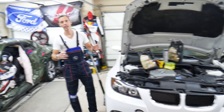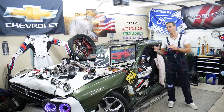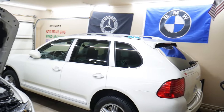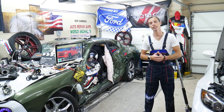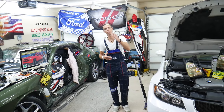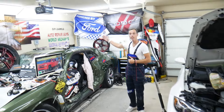Every single car we get here at the garage, we try to make at least two to three hundred free repair videos. We take them completely apart and show you how to fix engines, transmissions, bodywork, fuses, and codes. Our mission is to save you as much money as we can. All we need in return — please subscribe and like the video. We have more than 15,000 free repair videos that can save you thousands of dollars.